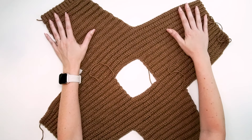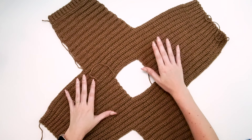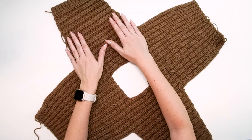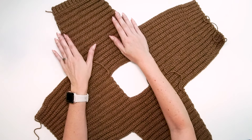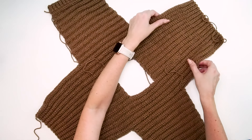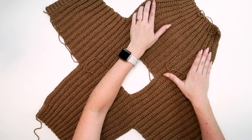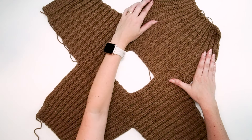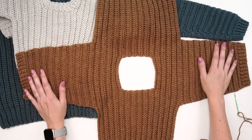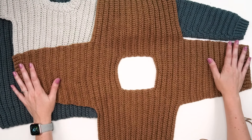Now we have our flat sweater, and this is the perfect time to block it. It's easier to block flat to really open up the stitches. You can check the schematic to see the measurements of each section and block to dimensions. The ribbing pulls in quite a bit, so a simple blocking helps everything lay really nicely for this sweater.